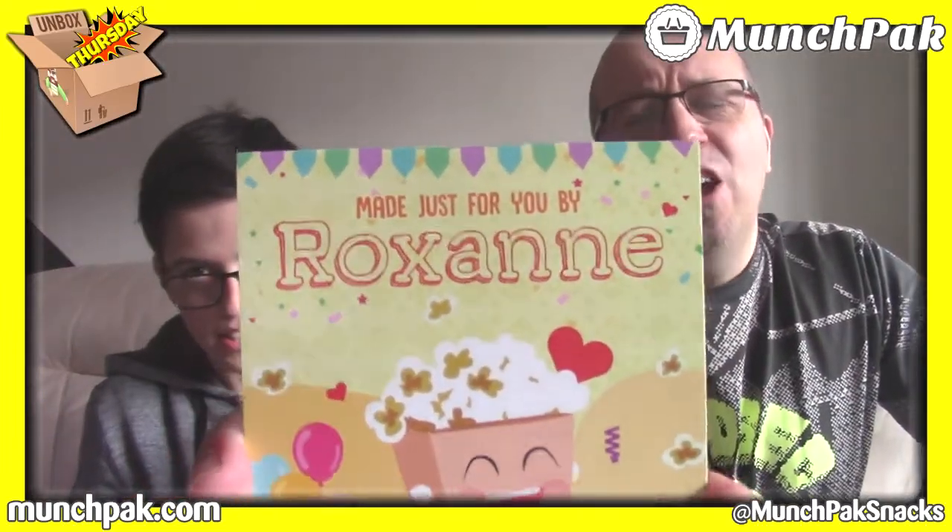Here we go, we're going to open up the first item in the MunchPak box. Oh, it's a new one — this says MunchPak and it says 'made just for you by Roxanne.' Thank you very much Roxanne, she's a big fan. She loves all my content, she especially liked Pokémon, she loved Pixelmon. There's also a card: enter to win a free family pack — step one, take pictures; step two, share on social media; step three, use hashtag MunchPak.